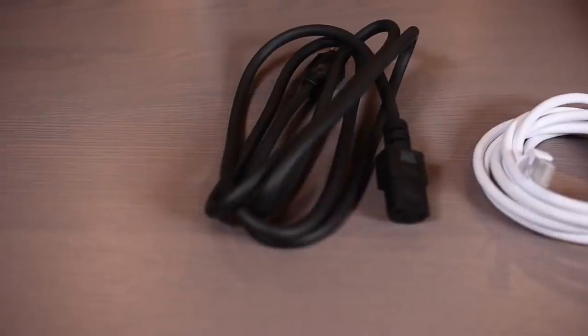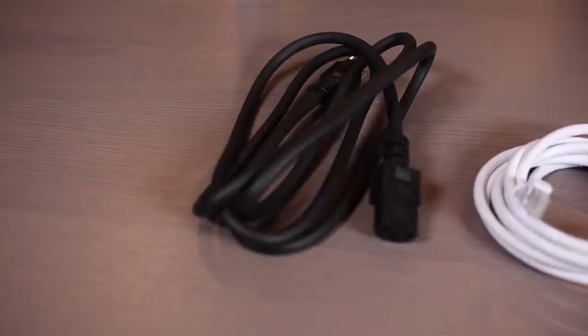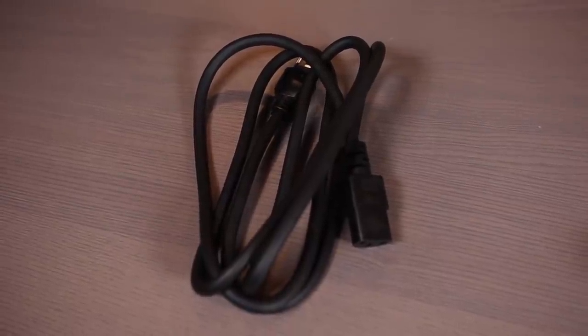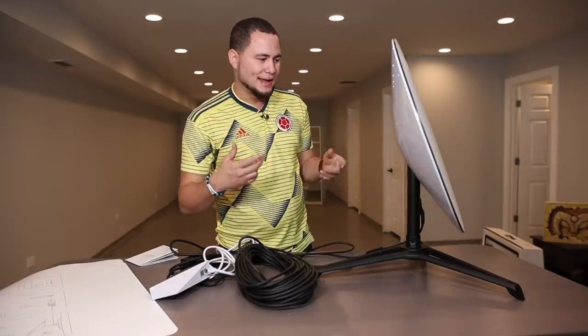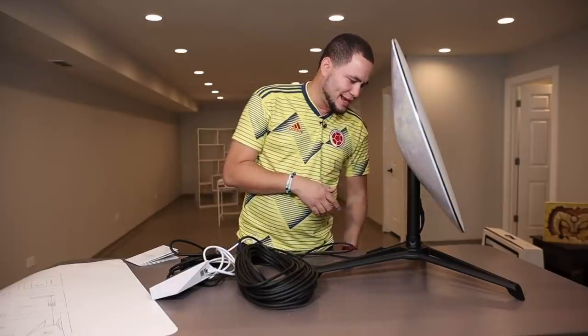This satellite does not need to go on the roof at all. It can stay right in the patio of your house. I think I'm going to find a spot high enough so that Alicia doesn't want to touch it.